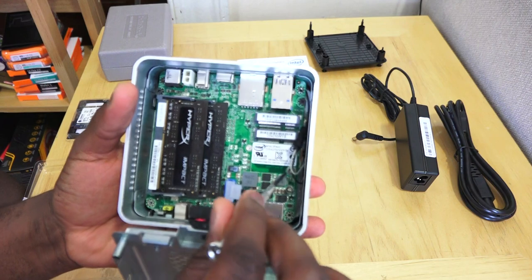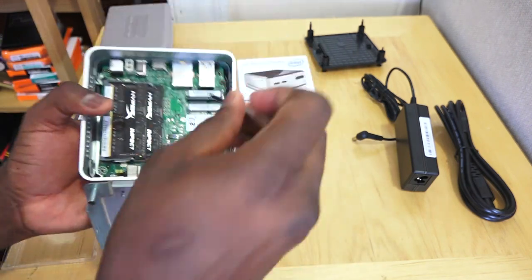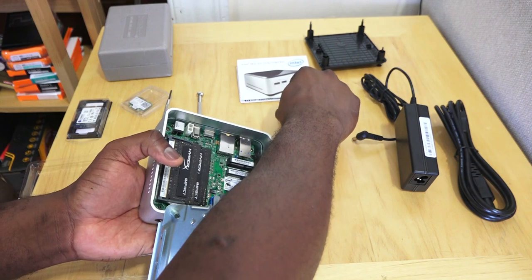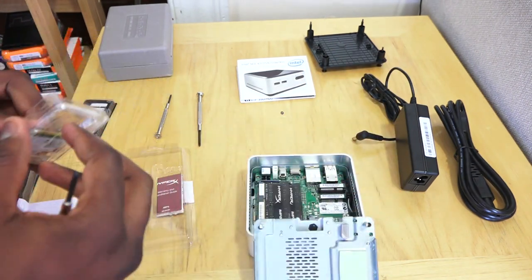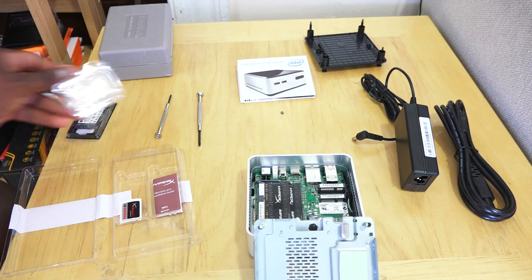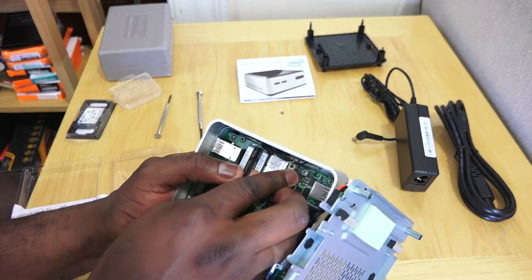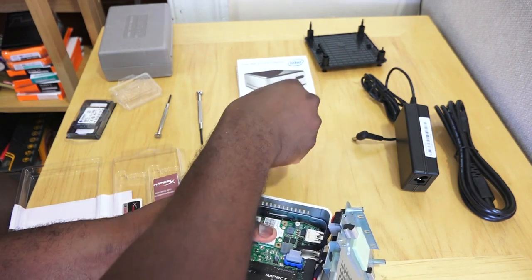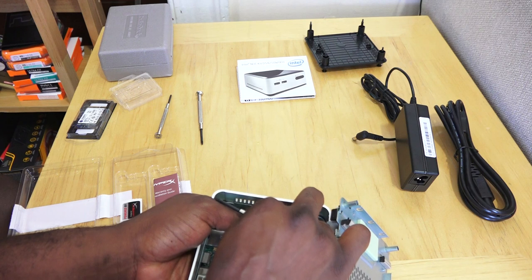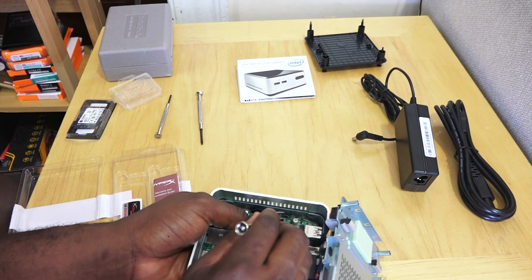To install the Wi-Fi module, you must first remove the screw from the little mount. Then you can lock in the PCIe card for the wireless module and screw it down to hold it in place. The screws are really tiny, so if you have big fingers like me you need to be careful not to drop them. Even if one falls into the chassis, you can flip it and retrieve it. Slide the card into the PCIe slot and place it flat.